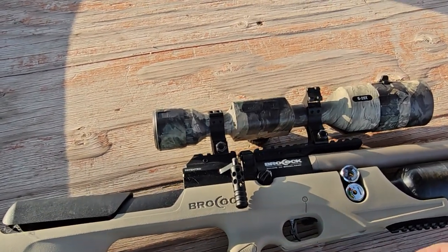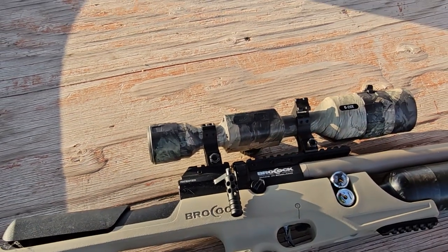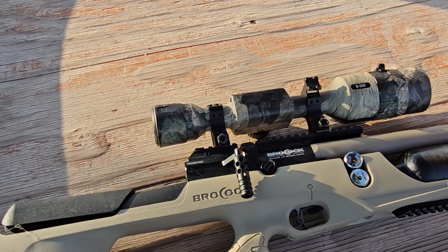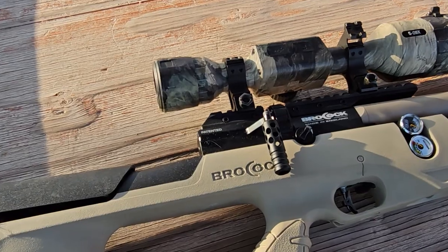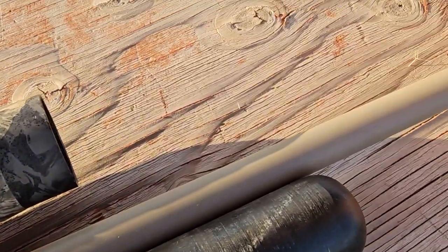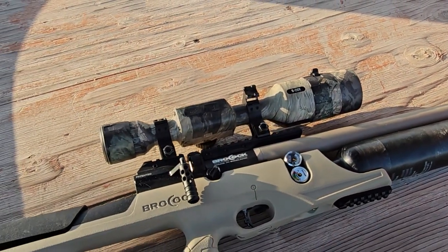I have it topped with the ATN 5-20 power scope so that you can get those beautiful kill shots. I am running the 21 grain H&N slugs, and it is smacking with them. If you want to see that video, definitely check it out on my dad's channel — we'll put it in the description for you. Let's go smack some rats.